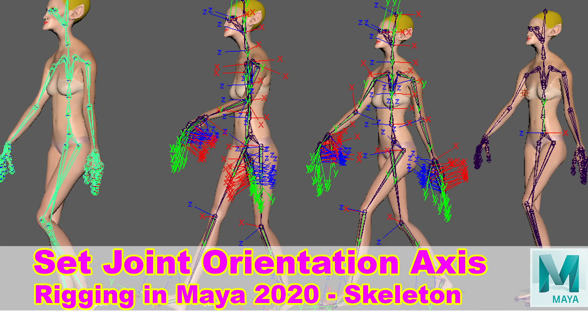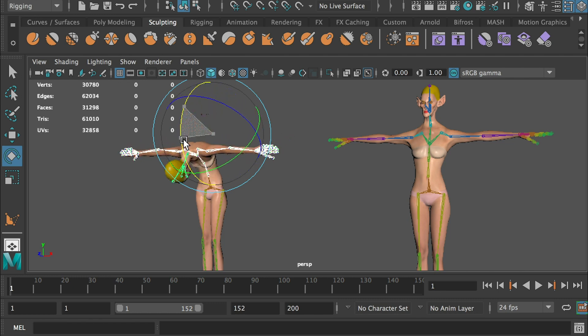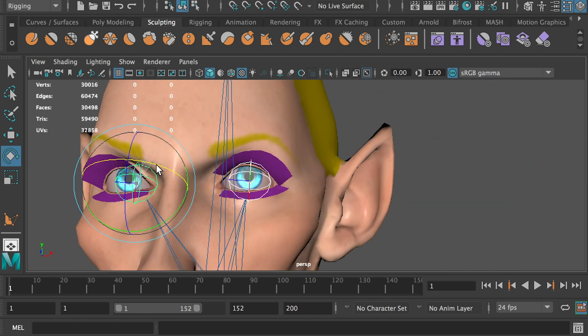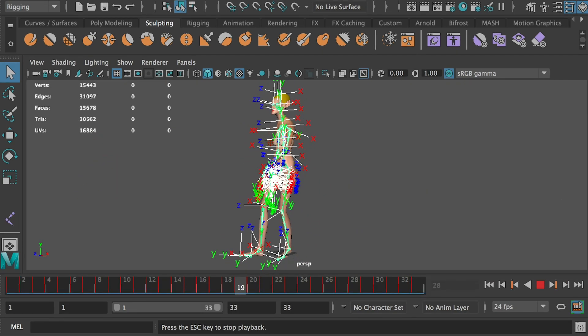Joint orientation axis is important in rigging. This is how it looks when it's set correctly and how it looks when it's set wrong. In this video, we will create the skeleton for the character and fix the joint orientation axis for polished animation.